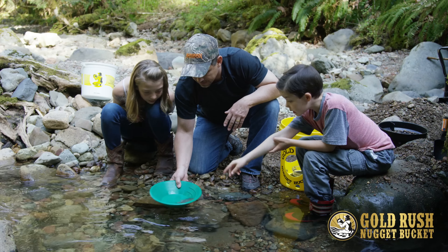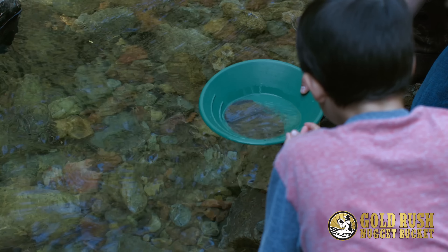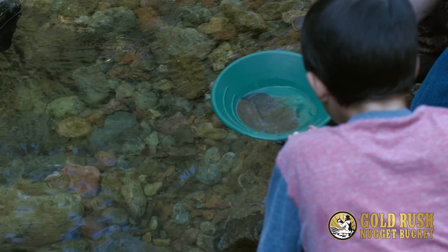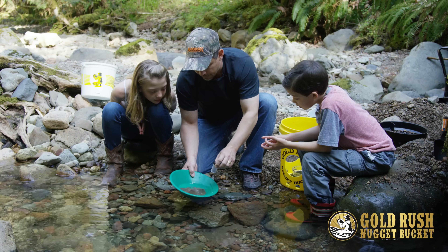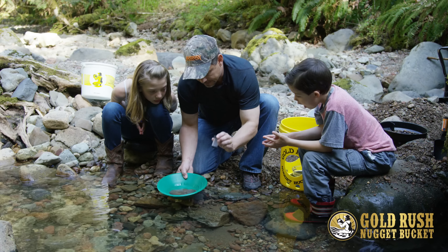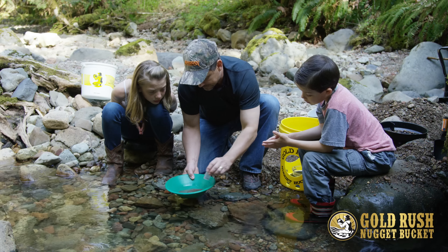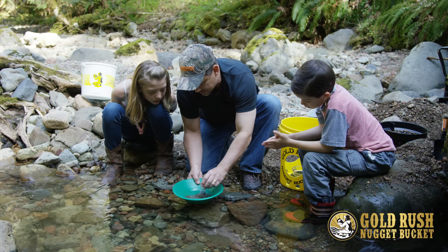Now what we want to do is — you see how much black sand we have in there? What we want to do is use our magnet in the vial and pull out some of that black sand, and then shake that off. We want to get rid of that magnetic black sand so that it helps us get down to that gold.